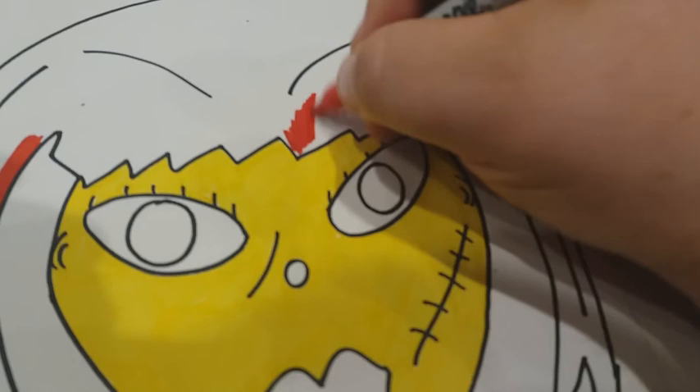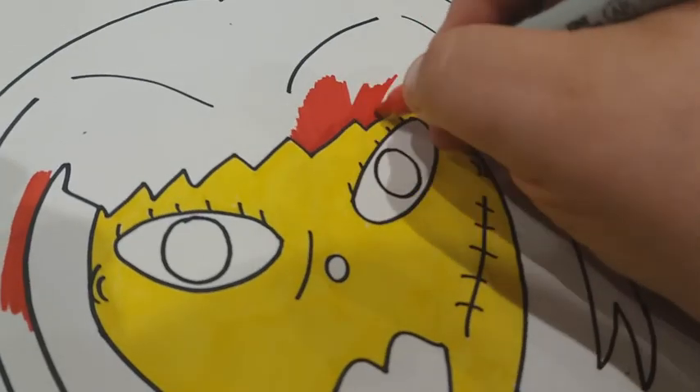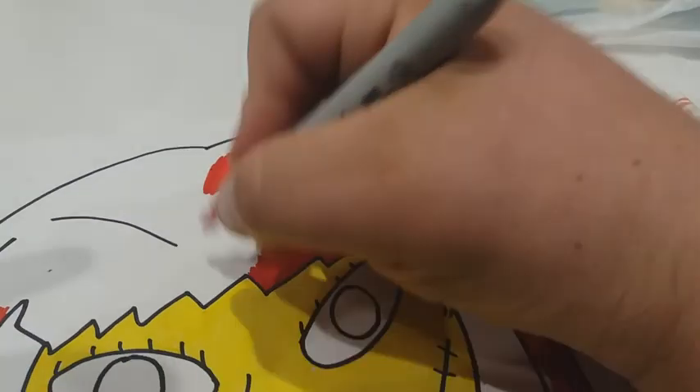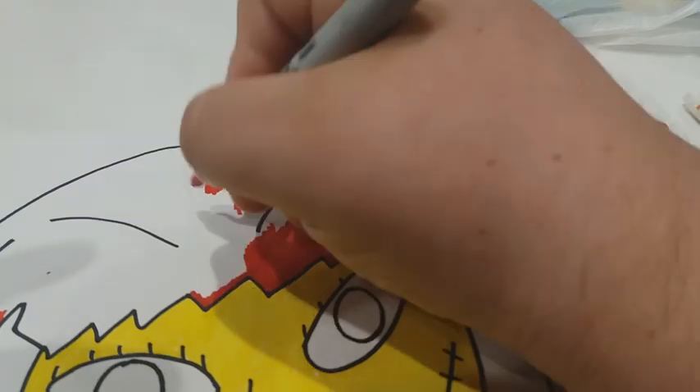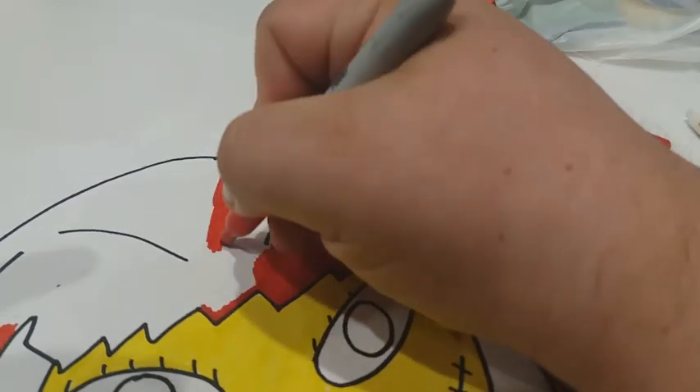Y como pueden ver, aquí estoy poniéndole color y detalle a la cara, igual al pelo. Como pueden ver. Y esto ayuda para nivelar las cosas para ver cómo van a quedar cuando ya esté listo para hacer la última versión.